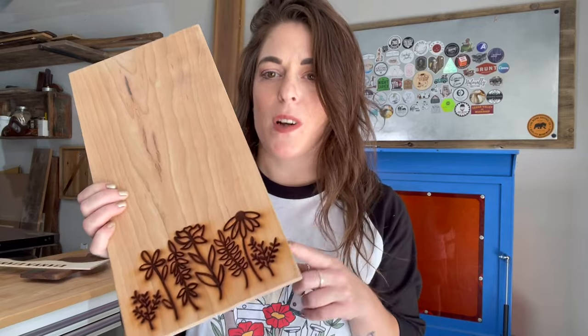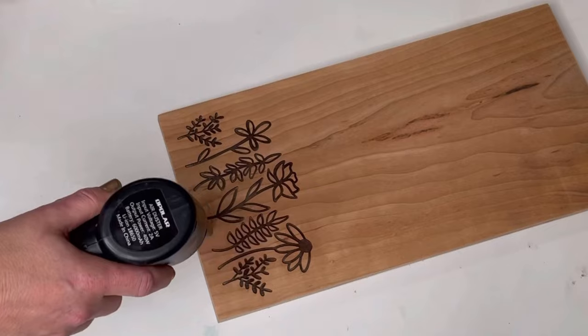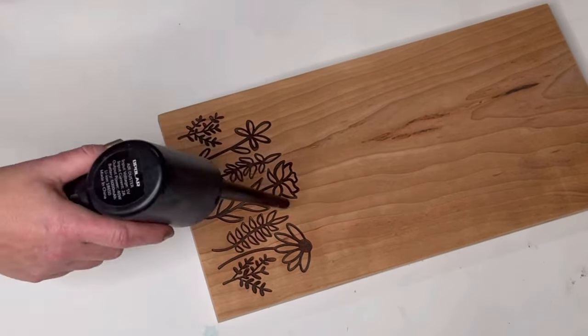I've got this all engraved and ready to be sanded. You may need to run yours twice. Before I take mine out of the laser, I always make sure it looks deep enough because if it's not deep enough, when you're sanding the excess epoxy off it's going to sand your design off and you don't want that. It's better to run your engrave twice and make sure it's deep enough. I make sure to clean up all the extra charring and then blow the dust out of the engrave prior to doing any epoxy.